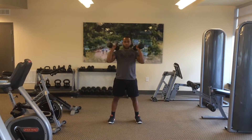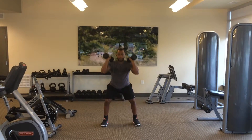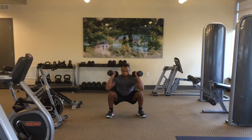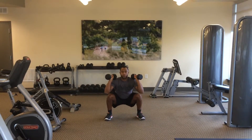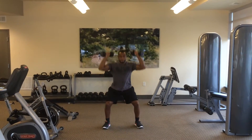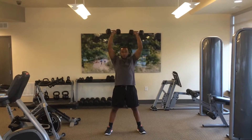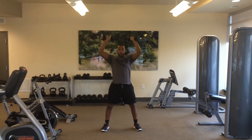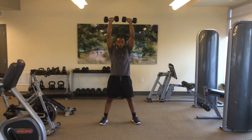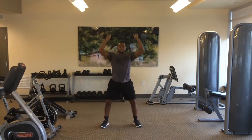You're then going to bring the weights to your shoulders and perform a squat by bringing down your hips, keeping that chest forward, squeezing your shoulder blades and powering through your heels. As you come up, your arms are going to come up overhead into a military press. You're then going to come back down into a squat and perform this movement for a number of reps. Again, this is called a dumbbell push press.